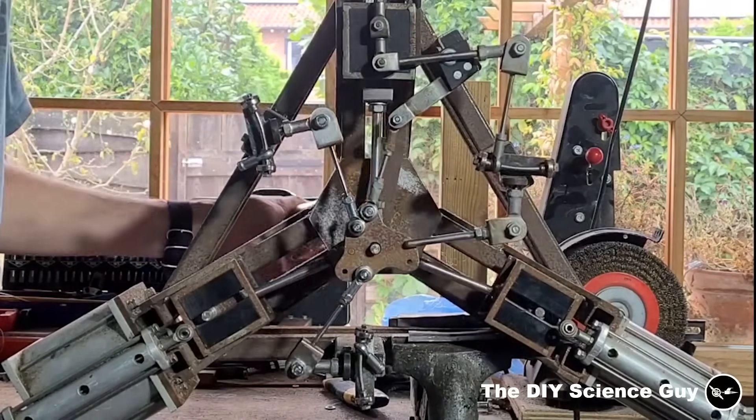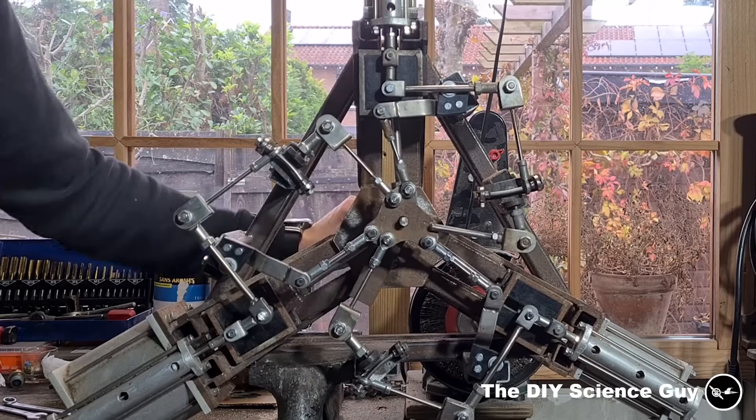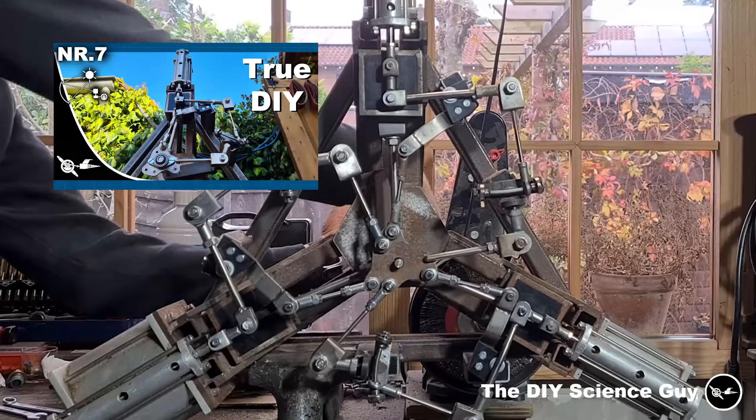So then I started working on the valve gear of the other two cylinders, and because that is more or less the same as what I've made earlier, I didn't film all that. So if you want to know how it is made, then I advise you to watch this video.